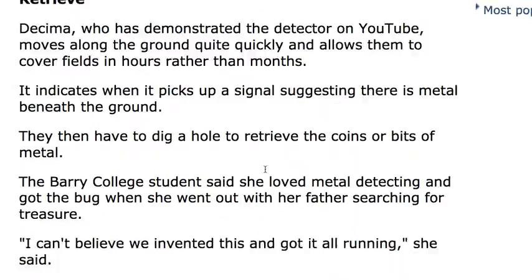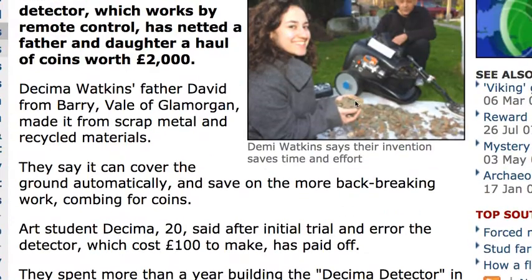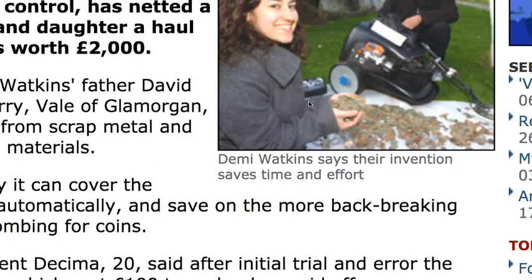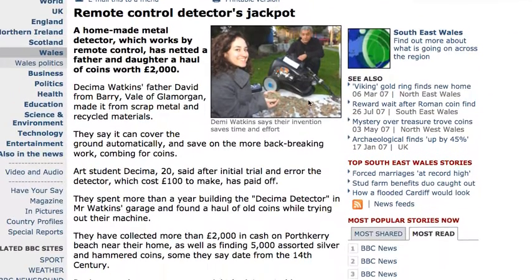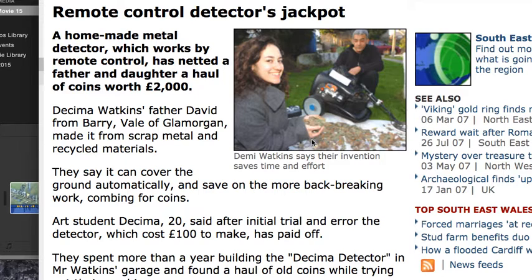There's loads of information right here. I thought it was pretty cool. And there's our finds. That one went on for years — a lot of time and effort into that. Thinking about making it, planning it, and then it took just over a year to actually make it.